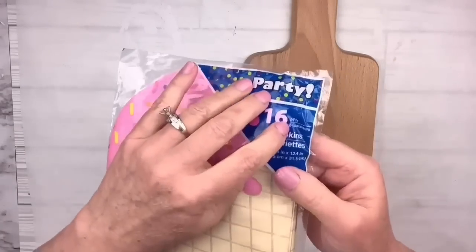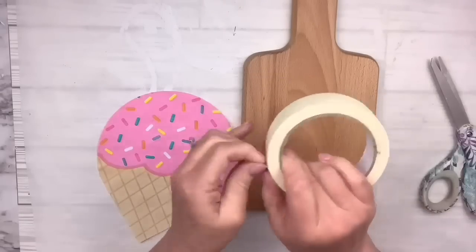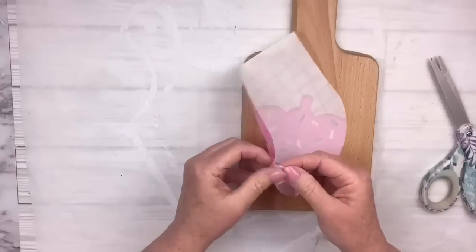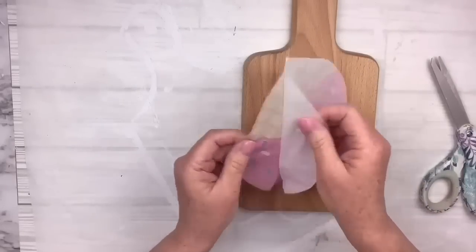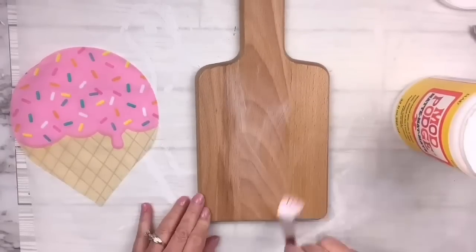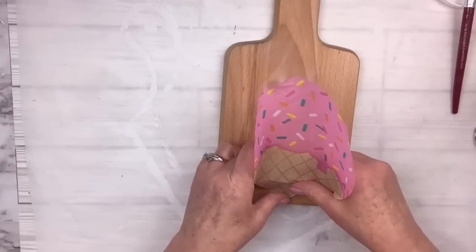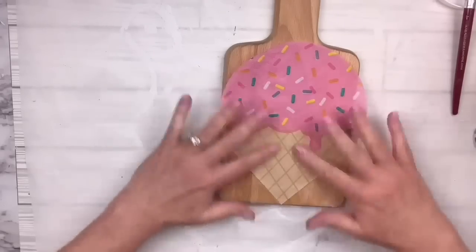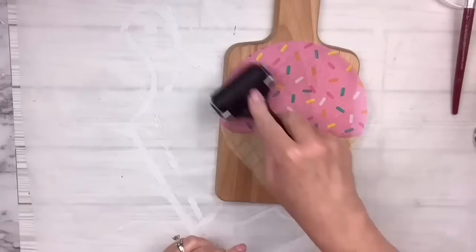I've got these cute little ice cream cone napkins — they were two-ply. The best way to separate the plies is to wrap some tape around the back and then it will gently pull apart. I'm going to lay down some Mod Podge on the surface, center the napkin, lay it down very gently with my fingers, and once in place, get out my brayer — since it's not wet on top I can roll it across.